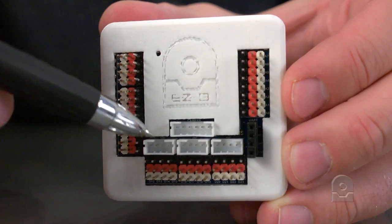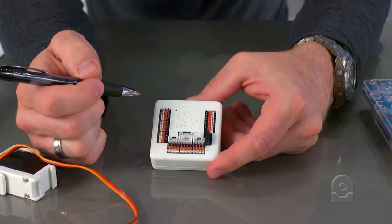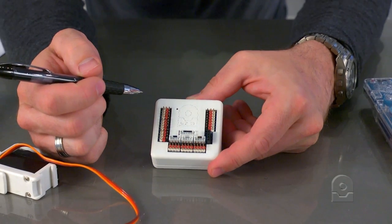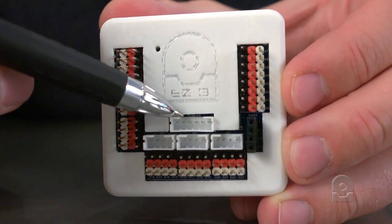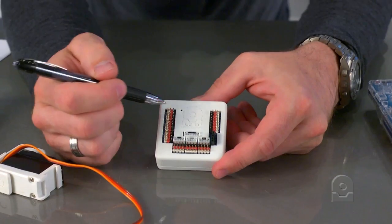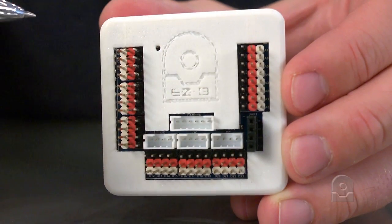These three ports here are your I2C ports. They're for connecting I2C devices, such as the Blinkum or the RGB array. This port here is for your camera. You can plug your EZRobot camera into this port to give your robot vision.